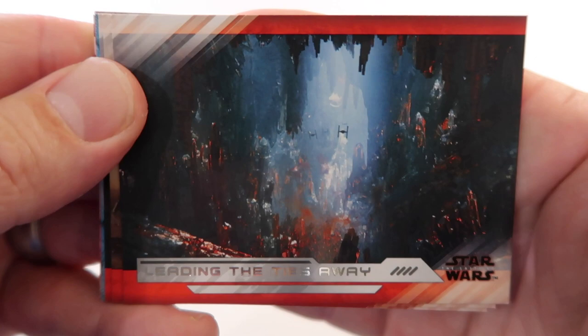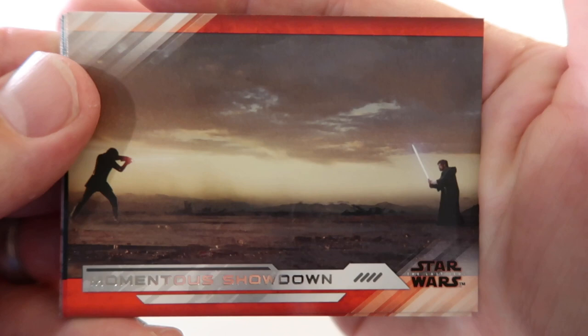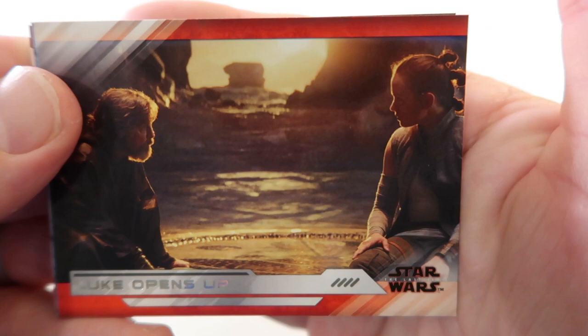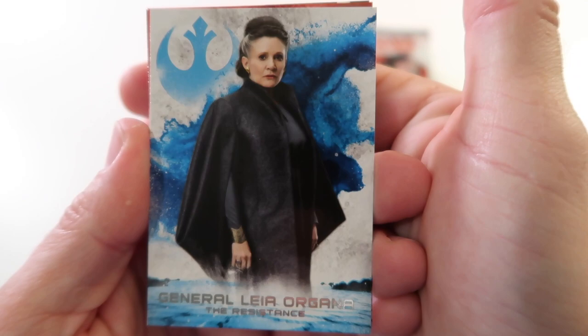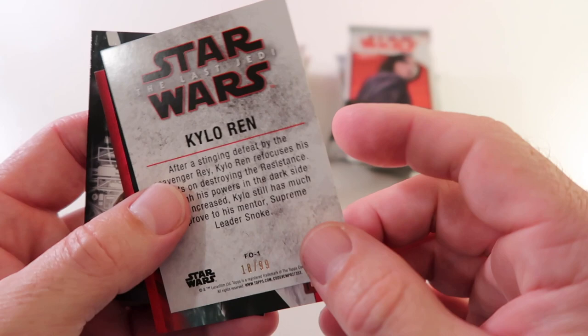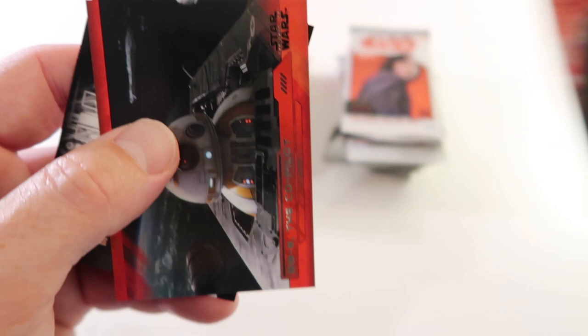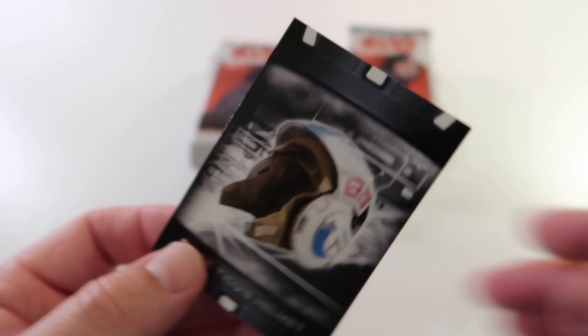Alright, here we go - Old Rivalries New Fights, Leading the Ties Away, Momentous Showdown, Luke Opens Up. Then we've got General Leia Organa - I said princess earlier but now she's a general. Then we've got Kylo Ren numbered 18 out of 99 - that's my second Kylo card. And we've got BB-8 The Co-Pilot, and Paige Tyco's Helmet.